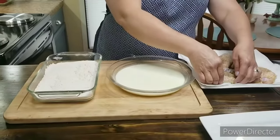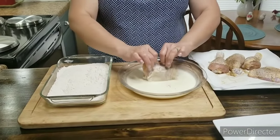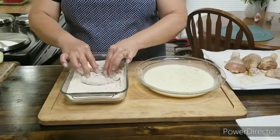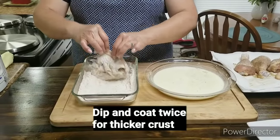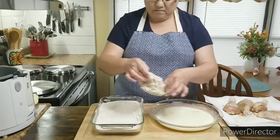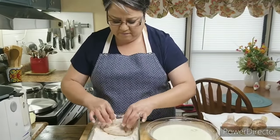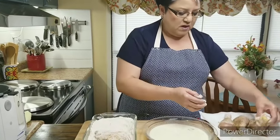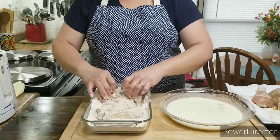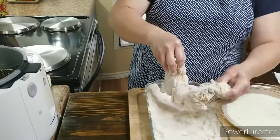Now that I've seasoned my chicken, I'm gonna go ahead and dip it into the egg mixture really good. Then I'm gonna put it into the flour — I kind of push it down a little bit to make sure it gets well coated with the flour mixture. I've got this piece nice and floured, so I'm just gonna let it sit right there and do the other one the same way. Make sure all that excess flour falls off.